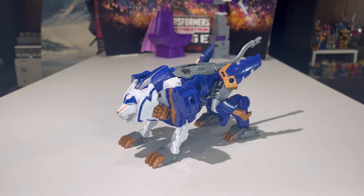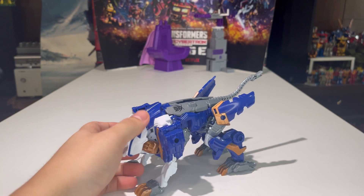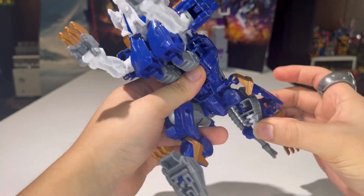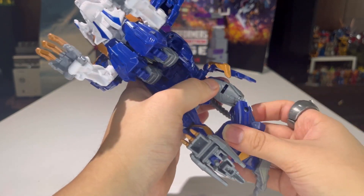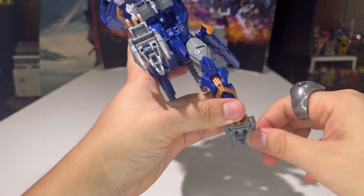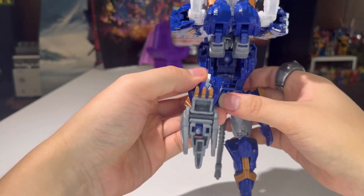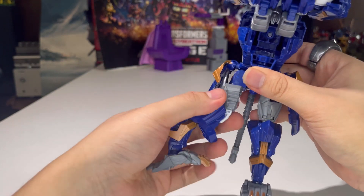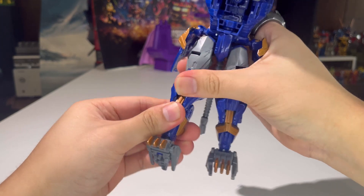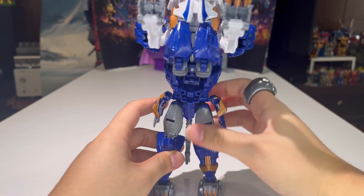Let's transform Thundertron into his robot mode. For the legs, it's pretty much a 'stand the beast up' transformation — bring the legs down, rotate them forward at the thigh, rotate at the knee, then straighten up the legs. Take this section and rotate it forward. One leg all done and very easy — do the same thing on the other side, rotate, get it centered, straighten up the legs, take that section and rotate it around. The legs are pretty much done.